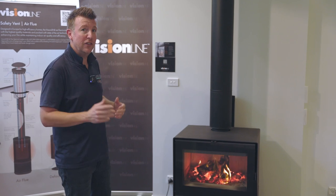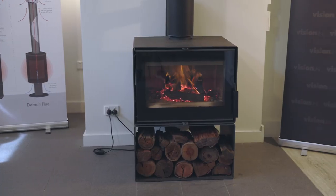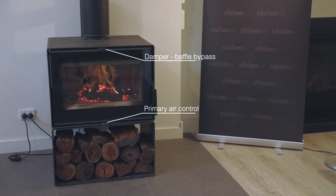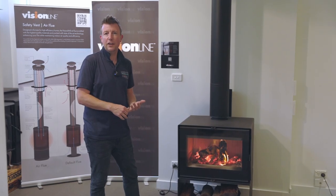Operation of this unit is very simple. With that cross-flow baffle we use a bypass to be able to start the unit, and then down below we've just got a single air controller which is going to control both your primary and secondary air for the unit.